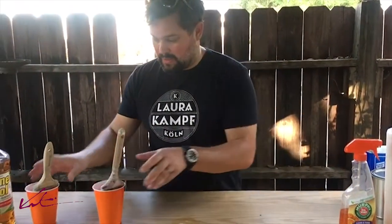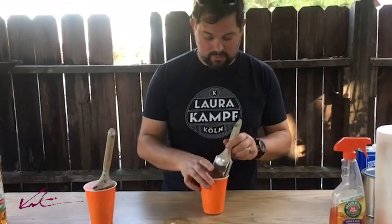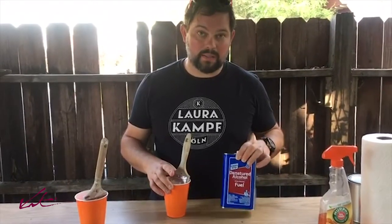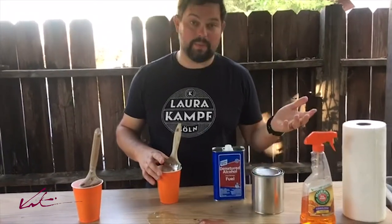The other one that didn't work at all in the pine sol, I'm going to soak it in denatured alcohol overnight. I think I'll put it in a little can and we'll see what happens.